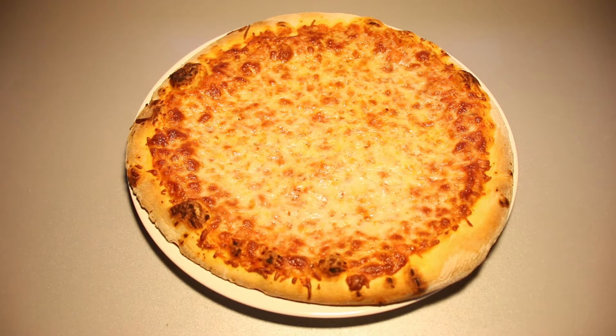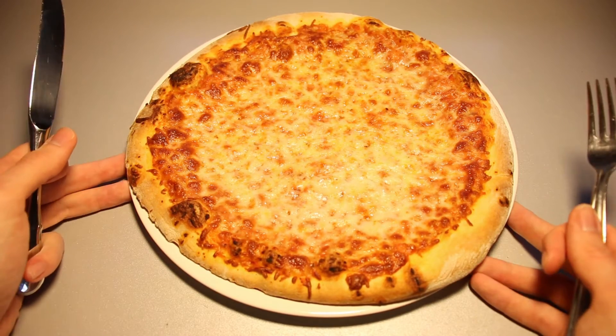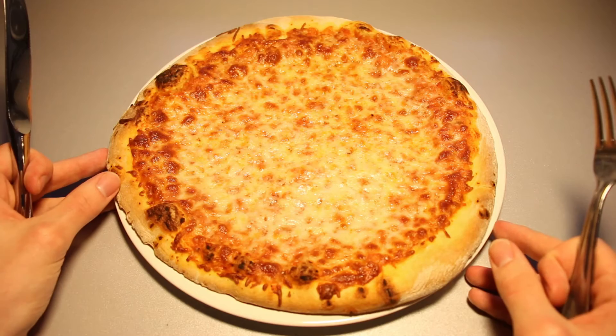Here we are with the finished pizza, fully baked, right at the desk, ready for review. It took a bit longer than I expected. I did let it thaw for about 20 minutes, and I guess I didn't preheat the oven fully, so it took quite a bit longer than the 6 to 10 minutes listed on the box. I've got to say that this looks very much like my own pizzas that I make myself with my own dough, so that's getting some sympathy points right there.